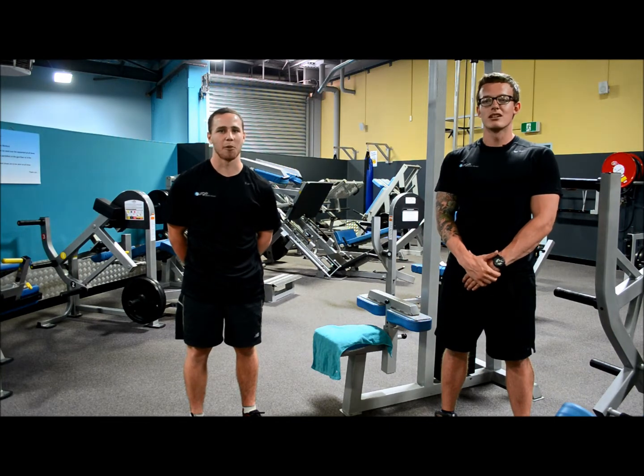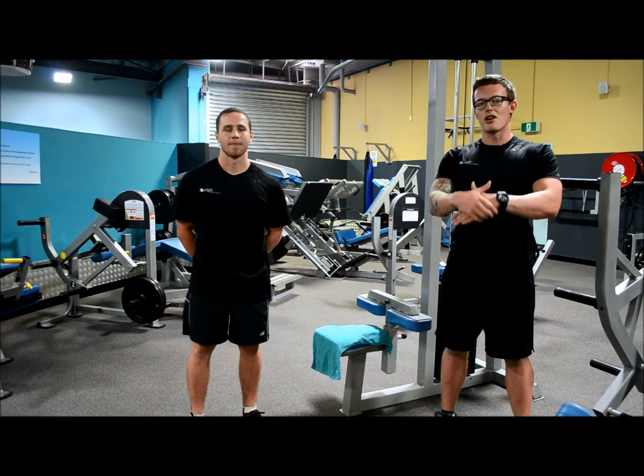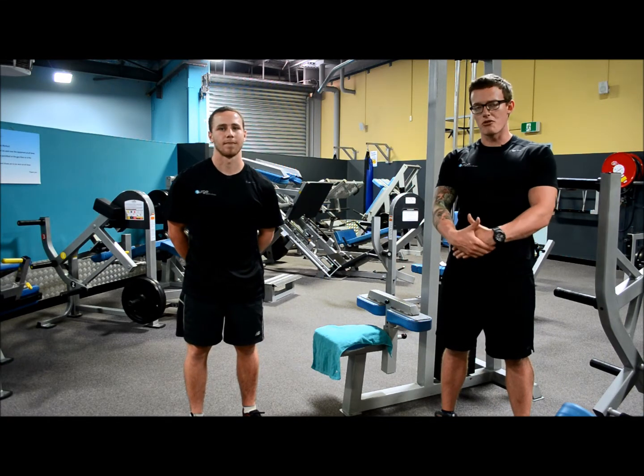Hi, my name is Ben Young and I'm Zach Woj, and we're personal trainers here at Surge Health and Fitness. For this week's Facebook fitness tip, we're going to be talking to you about drop sets, also referred to as strip sets or 'up the stack'.